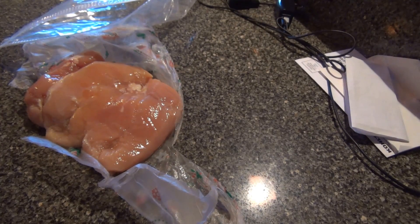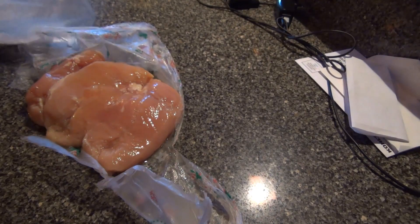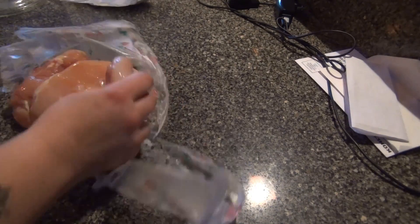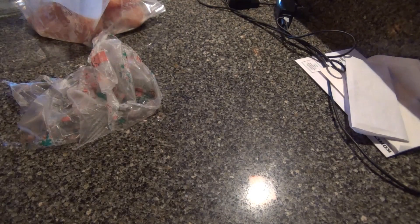We're gonna take a Ziploc bag and toss our chicken with a couple tablespoons of flour. I need to fill my flour container up — I think I have enough in here. I'm just lightly coating them. I've got a mess there, so we're just gonna shake this around and coat the chicken.